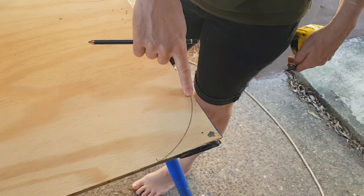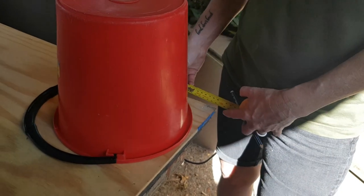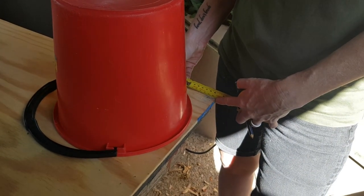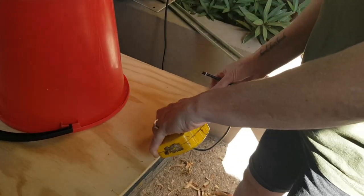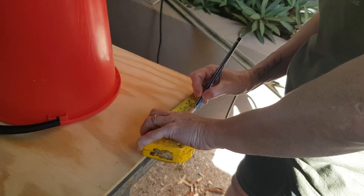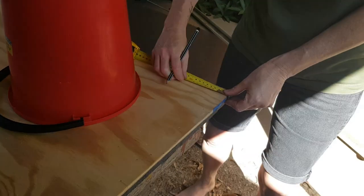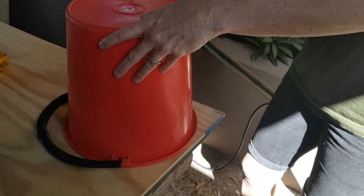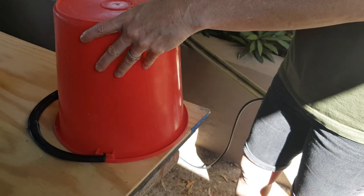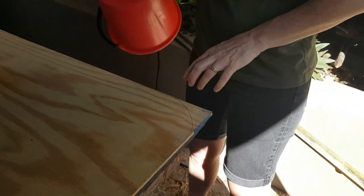Just to neaten it up a bit, we're going to take off the corners. You can use anything you want — I'm just going to use a bucket. It's about 100mm to each point of the bucket, so to make sure we get it nice and straight and at the exact point, we'll mark out 100mm on each side, get the bucket on here matching up with the two 100mm points, and then we're ready to go.